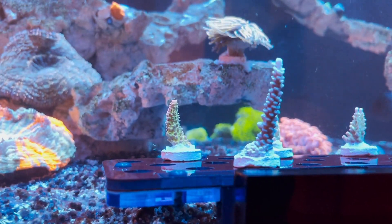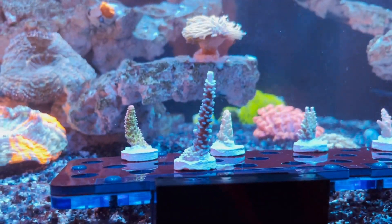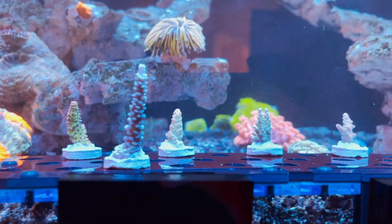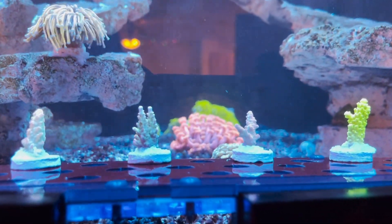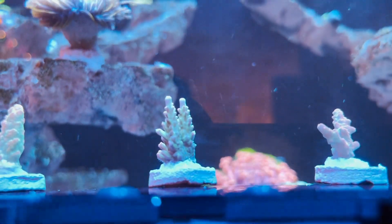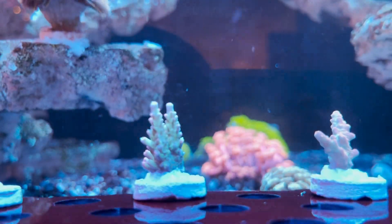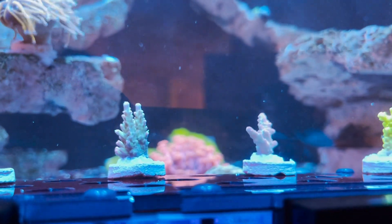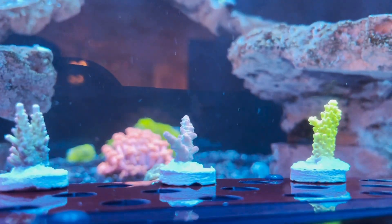Too much change too fast can kill SPS corals, and you really don't want that. So slow is best with these types of corals — go slow with the lighting and keep your parameters as stable as possible, especially with dosing and alkalinity. The more sticks you add, the more consumption will take place. So it's super important to keep your alkalinity in check. I test daily because these sticks just soak it up.